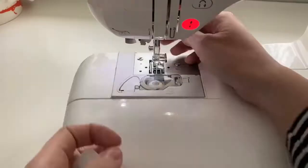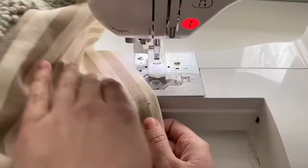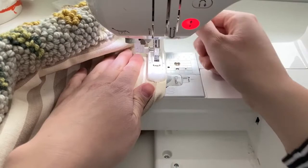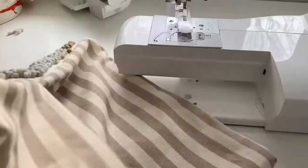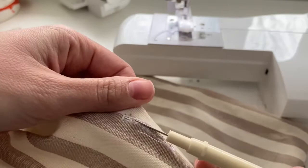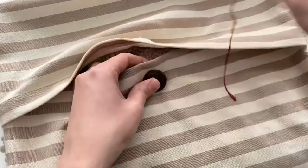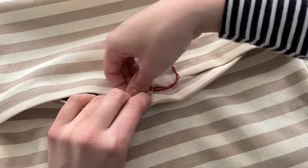If you haven't done buttonholes before, I highly recommend watching a YouTube video and practicing on some scrap fabric, because if you mess up you may have to take out your backing fabric. To open the buttonhole, use a seam ripper or scissors — just be super careful. The last step is sewing the button on: line it up with the buttonhole, then use a needle and thread — I'm using embroidery floss — and run it under the button a few times and tie tightly to secure. And then you've got yourself a pillow!